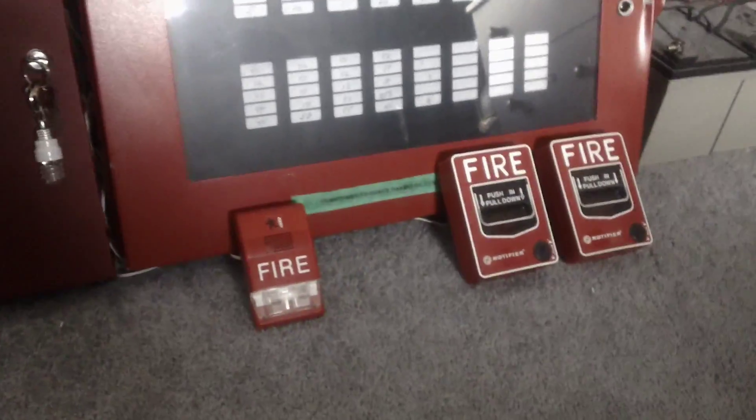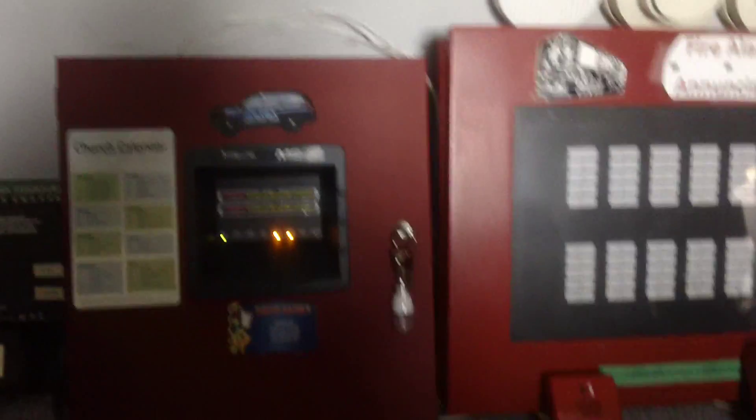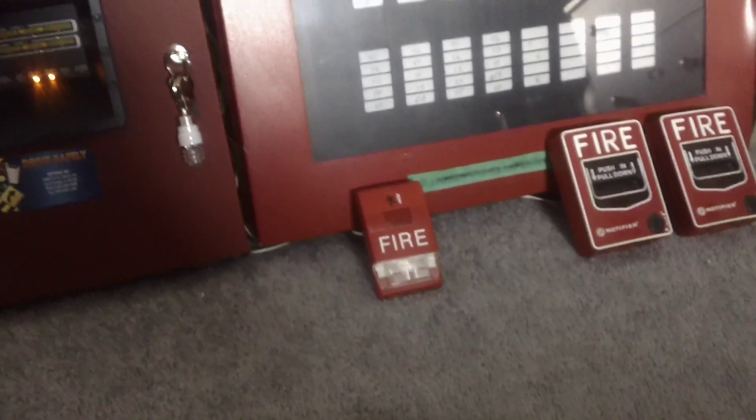Let me quickly get some hearing protection on. Obviously, the Genesys has a built-in Code 3 option, which is the only option, so it only does Code 3. For those of you who have never heard an EST Genesys horn in real life, they are painfully loud. I'd advise you, if you're going to test this alarm close to your body, to definitely put on hearing protection to protect your ears — it's a very loud horn.